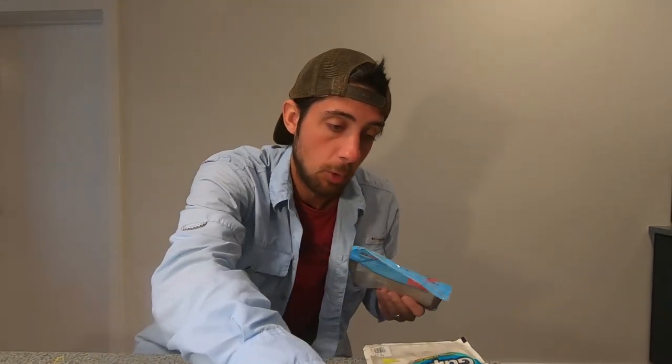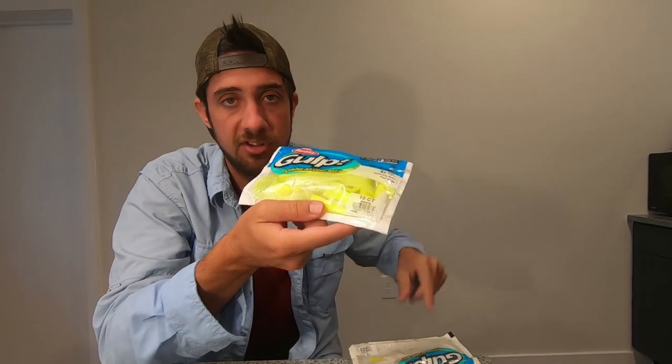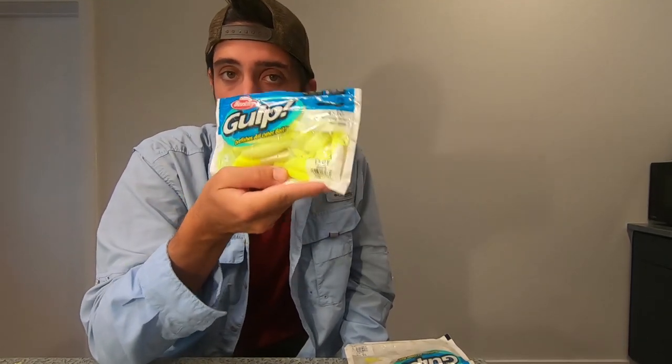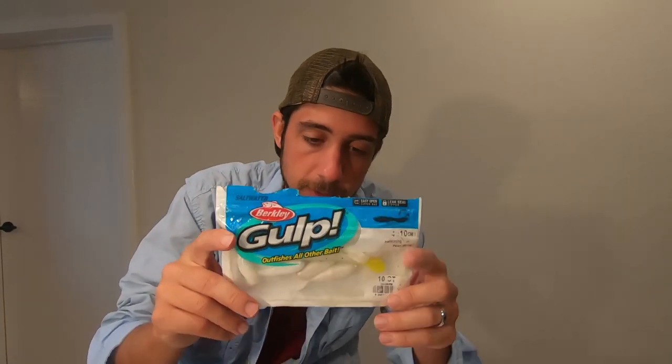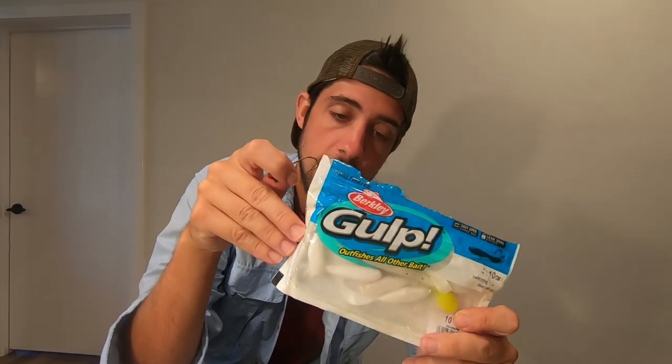Other soft plastics that have more longevity include the classic curly tail grubs. You can add Pro Cure scent to your soft plastics to make almost any soft plastic start catching fish. Jig heads and soft plastics work really well imitating bait fish and bouncing along the bottom where flounder hang out. My favorite combo is Gulp white mullet paired with a red jig head — that red and white really gets them going. Try four to five inch Gulp depending on the size fish you're targeting.